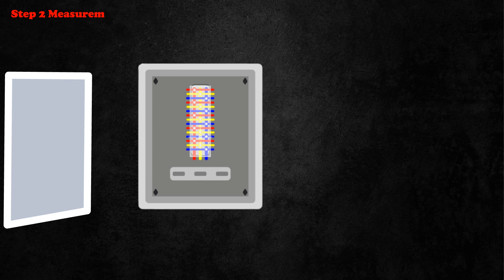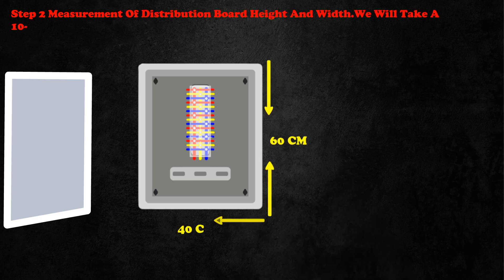Step 2: Measurement of distribution board height and width. We will take a 10-way board. Its dimensions are 60mm height by 40mm width.